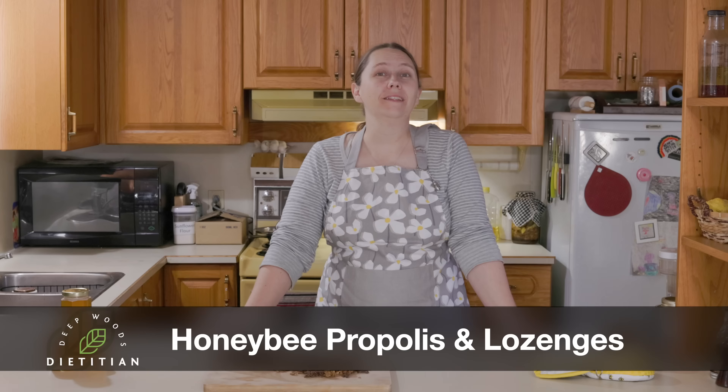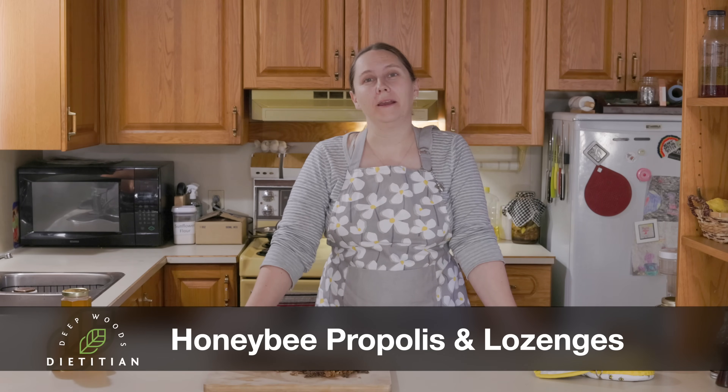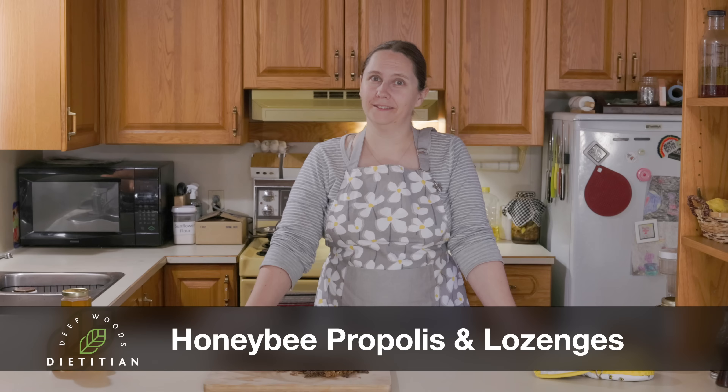Hey Buds! You likely know what a honeybee is and that it makes wax and honey. What have you heard of bee glue or propolis? Stay tuned to learn what it is and how we are going to make ourselves medicinal candies with it.